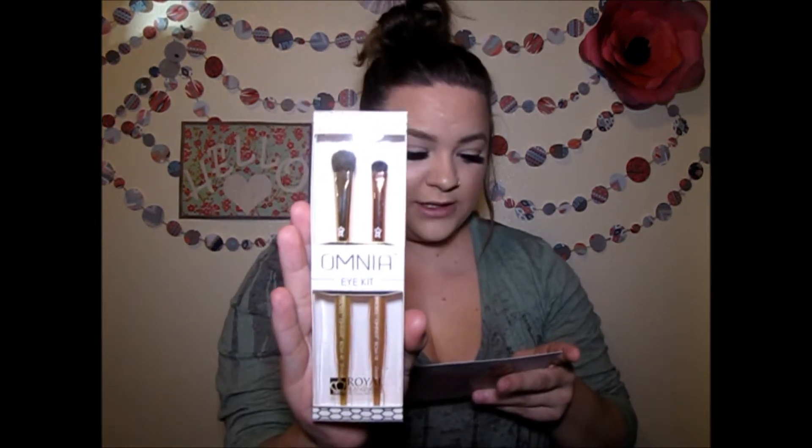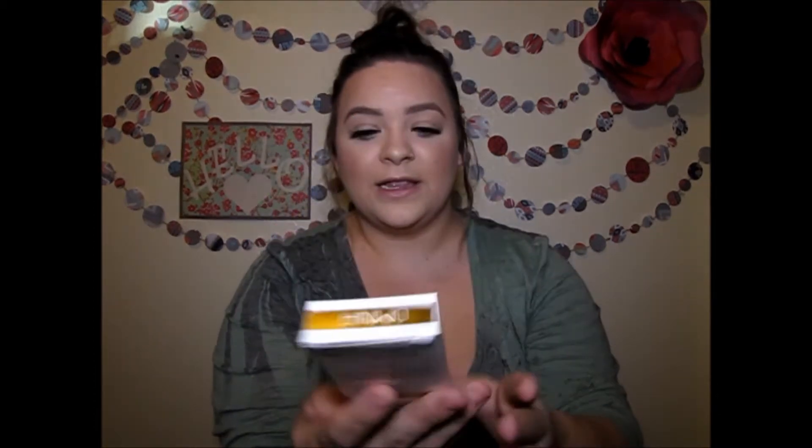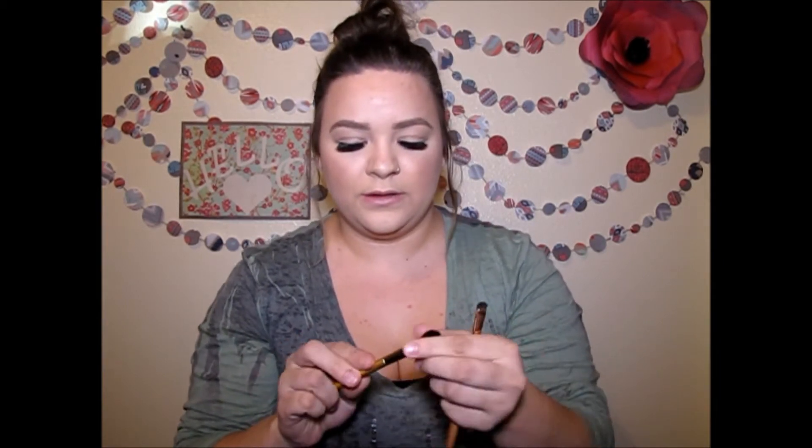So the first thing is the Omnia Eye Kit. This retails for $29.98. These are pretty — I don't think I've ever heard of this brand. There's like a rose gold one and a gold one. They feel really soft, so I'm excited to use these.